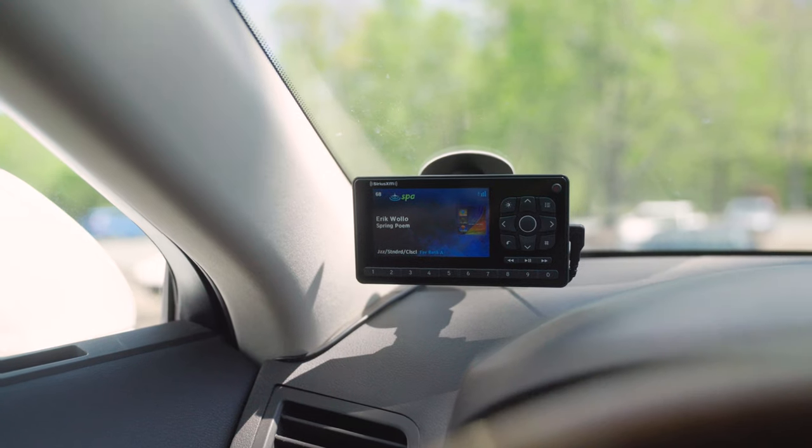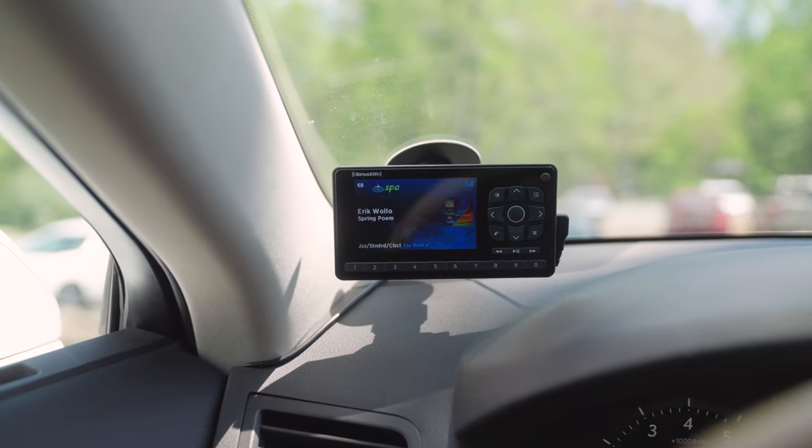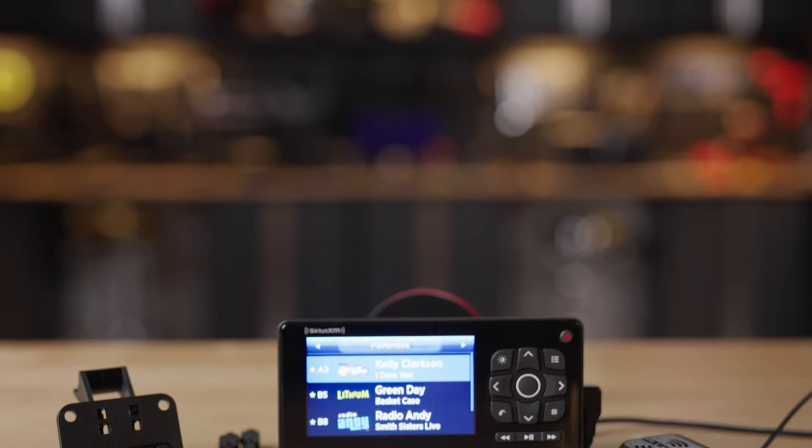The Roadie BT also has a little bit of built-in memory which you can use to play, pause, and rewind live satellite content. It will alert you when your favorite song or artist is on, or if your favorite team has just scored a goal, a basket, or a touchdown — it will alert you for that stuff as well.